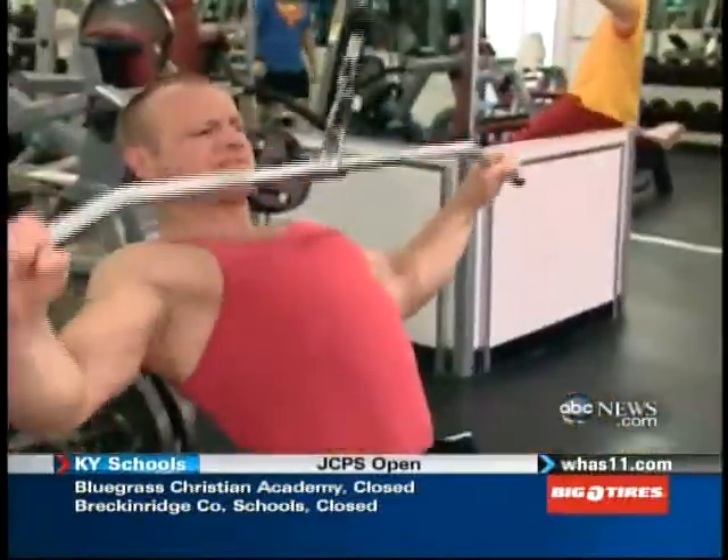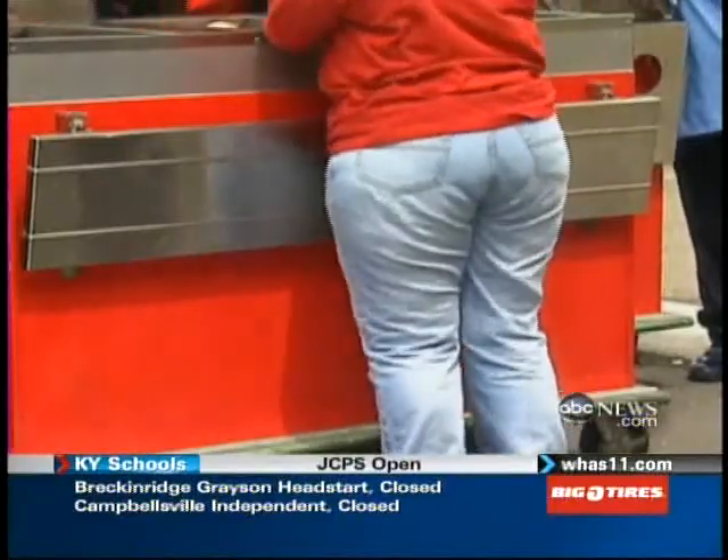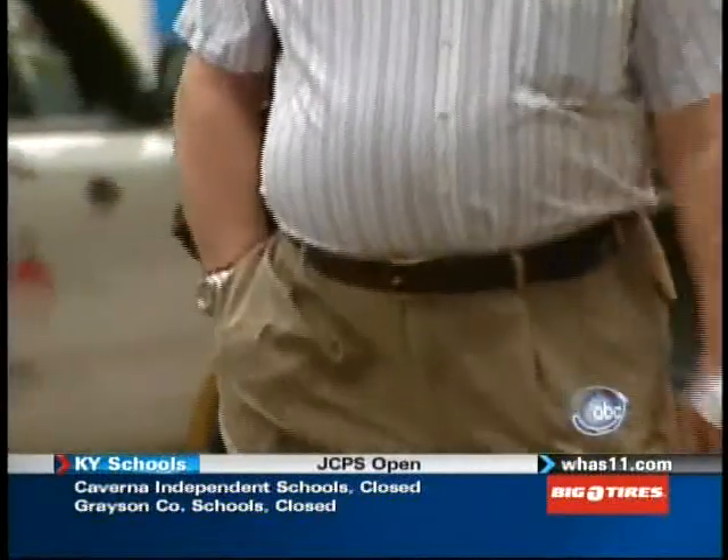We battle it, we obsess about it. We try to diet it off or work it off. We rename it — Muffin Tops, Love Handles. We glorify the absence of it, but as a nation we have too much of it. Fat. It's our national preoccupation.